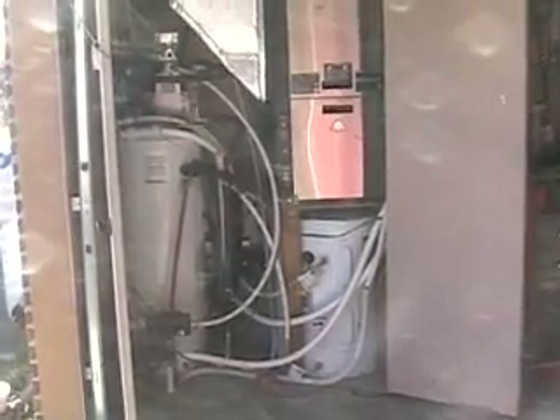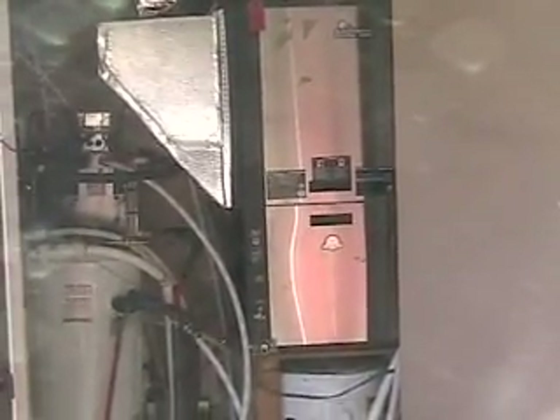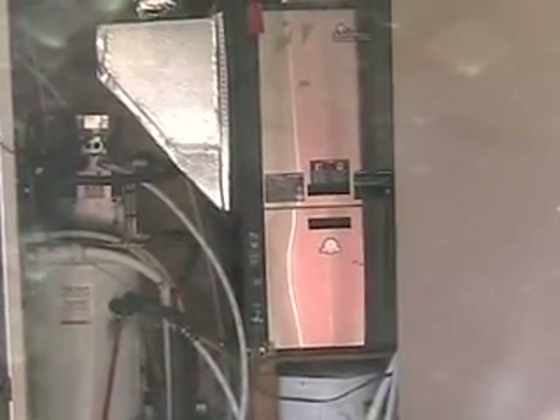This is my do-it-yourself geothermal system. It heats and cools the master bedroom with this factory unit here by Climate Master out of Oklahoma City. We like to sleep at 60 degrees year-round, even in August, and that way we're basically zoned. I can go out in the living room when I get up in the morning and not freeze my butt off.